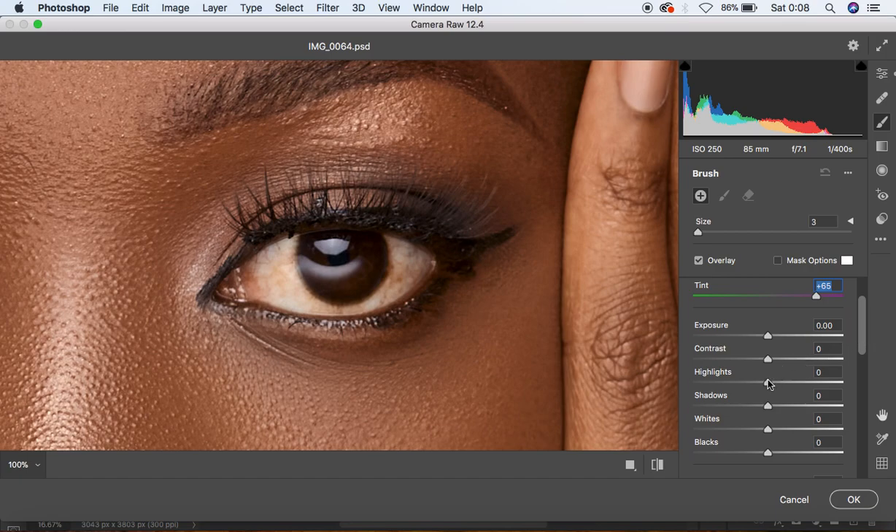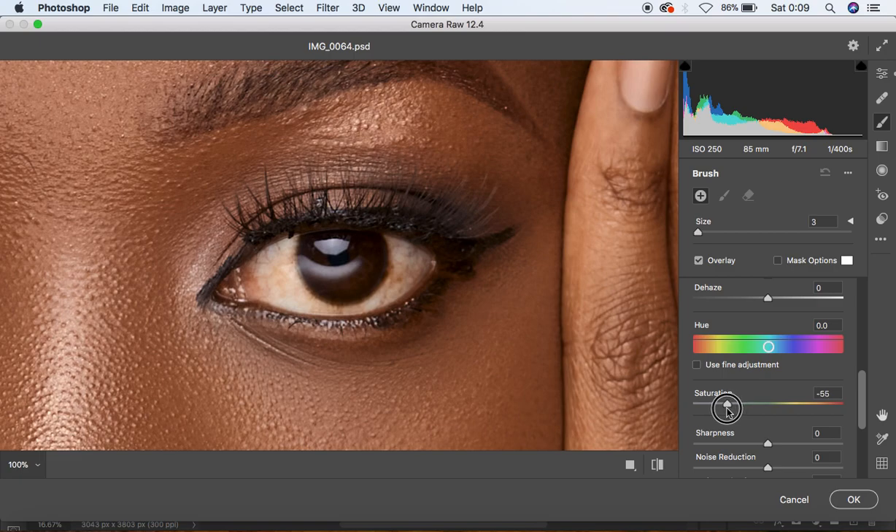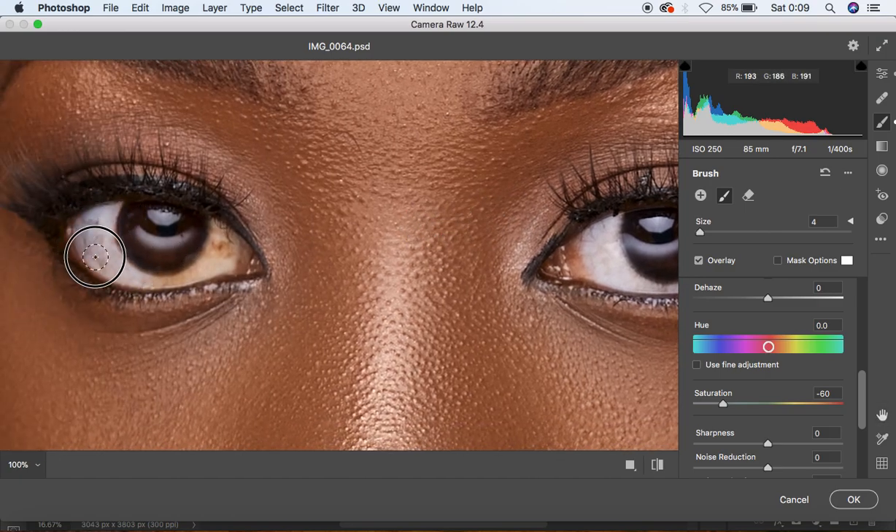Since we have some color in the white area of the eye, come to the Saturation option and knock it down to around negative 60. When done, increase the size of the Adjustment Brush using the bracket keys on the keyboard or the Size option, and start painting over the eye area to whiten it. This is not all of the color grading — you'll be doing some more adjustments in Photoshop itself. Let's just finish the eye and teeth whitening in a few seconds.